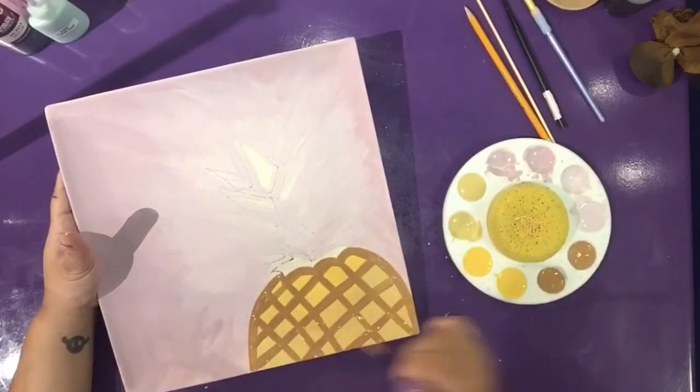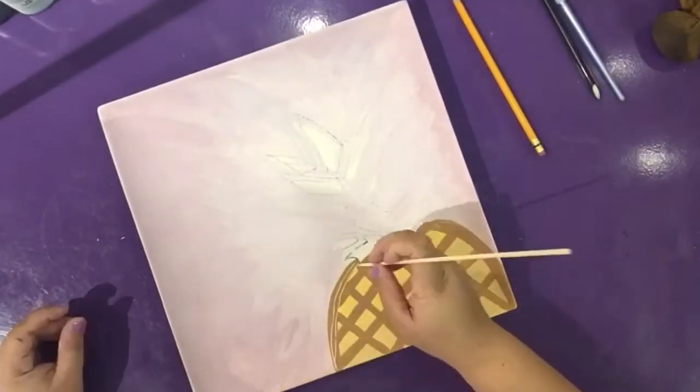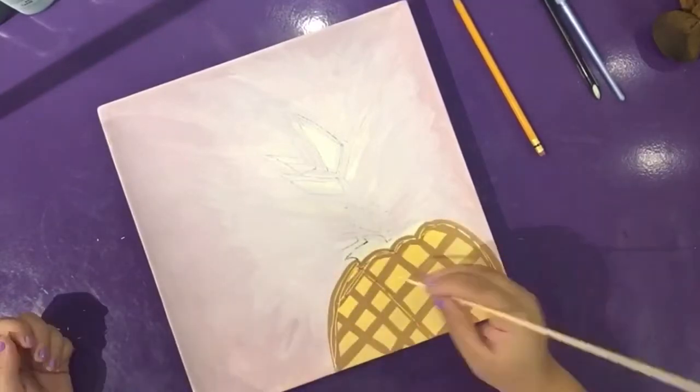Let it dry a few minutes. Using the wooden skewer, scratch off the lines on the outside and the inside of the pineapple.